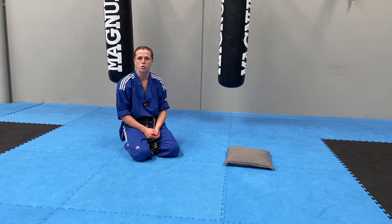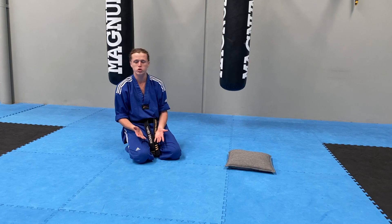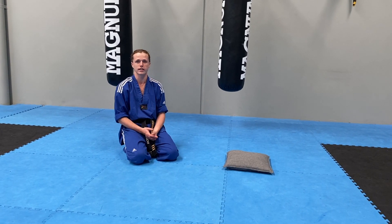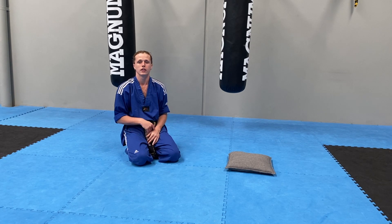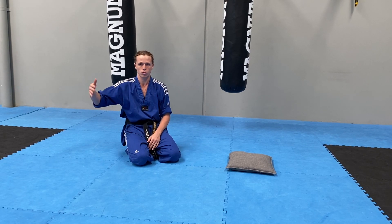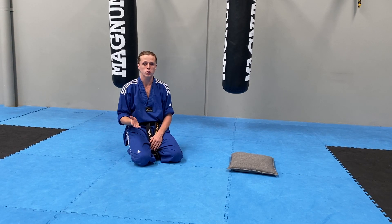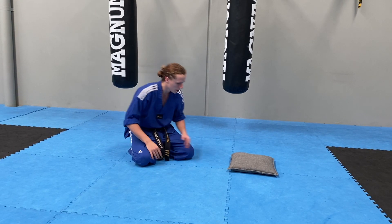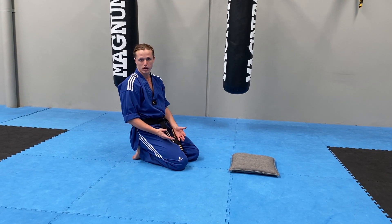Alright guys, so I thought we'd start you today with your push-ups that you need to do for grading. The number of push-ups you have to do goes in twos or fives. So white belt, your minimum is 5 push-ups, and then it goes up by 5 every belt group from there. So yellow 1 is 10, yellow 2 is 15 and so on. For our push-ups, they have to be perfect though. So today I'm going to use a pillow — you guys might use a target, a boxing glove, whatever you have at home.